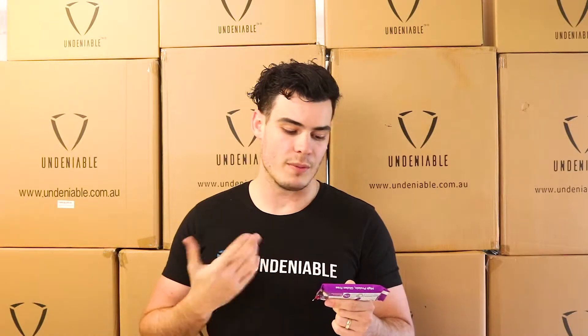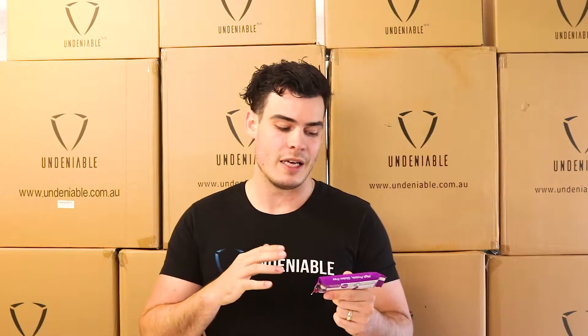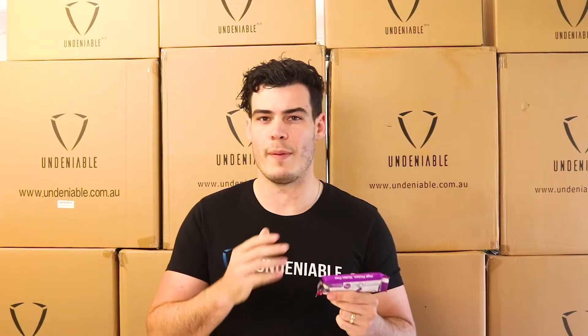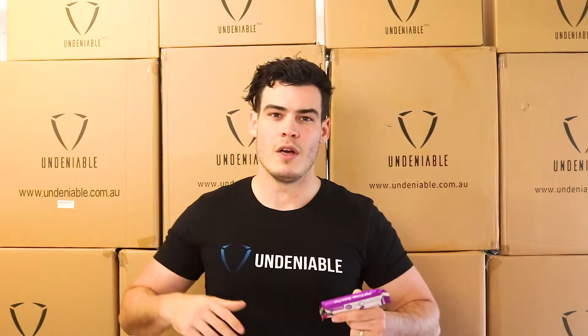They have sorbitol, maltitol — I think that's how you say it — and glycerol in them. Those are the three sugar alcohols. Basically all you need to know: they're sugar alcohols and they're in it. Sugar alcohols aren't like a super bad thing. They're normally either a sweeter version of sugar or maybe 80% as sweet as sugar, but they won't have four calories per gram — they might have half a calorie per gram. So for the amount of sweetness you get, you pretty much get no calories.